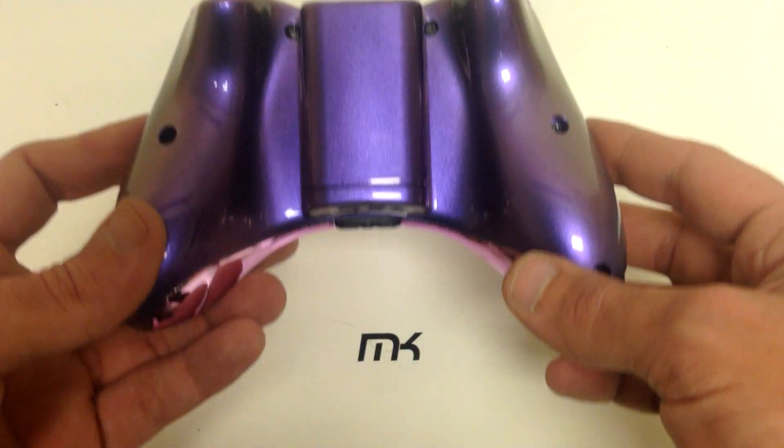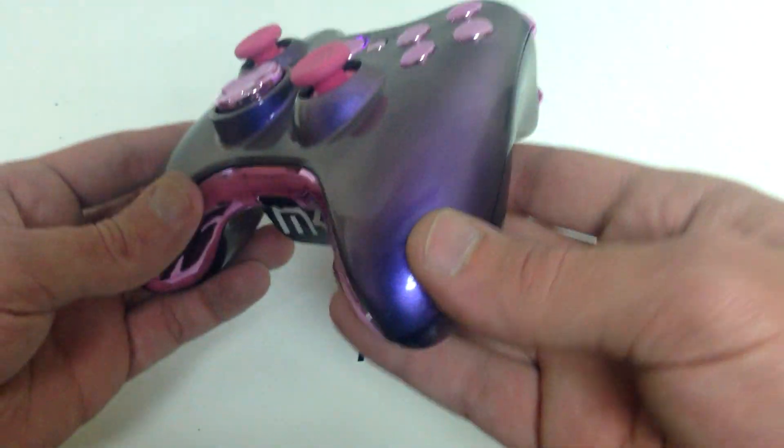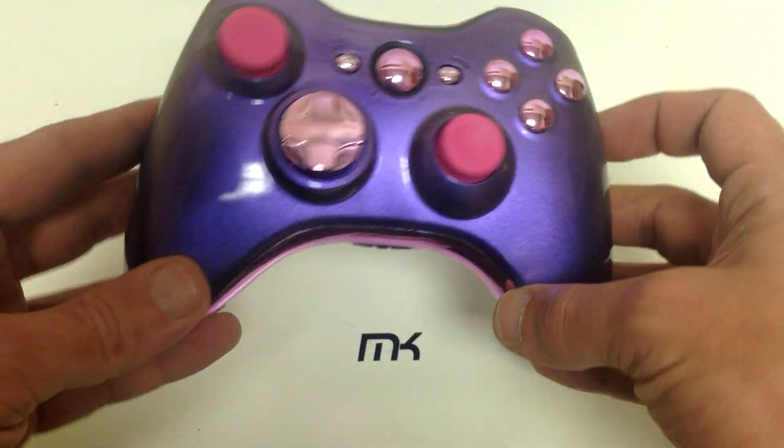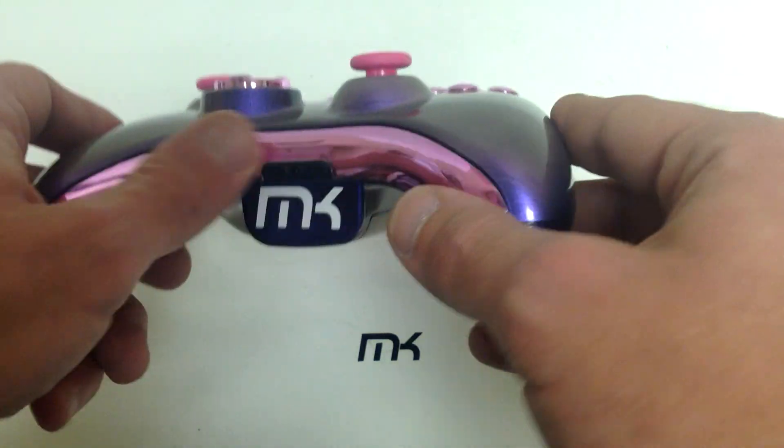It changes between purple, pink, yellow, and I think red. I don't even know anymore — I've got so many chameleon colors that are going to be coming up pretty soon.